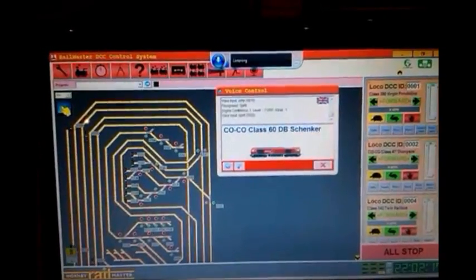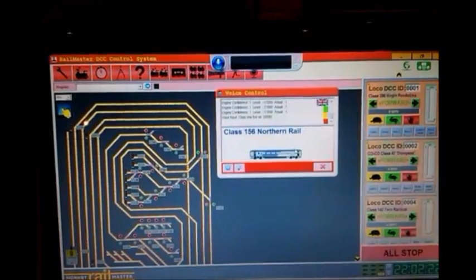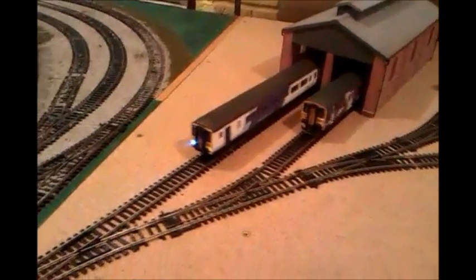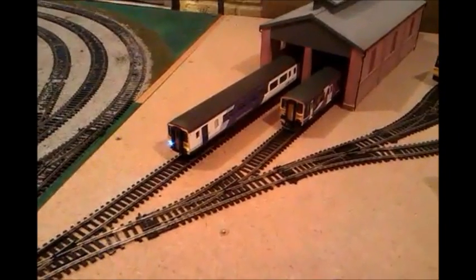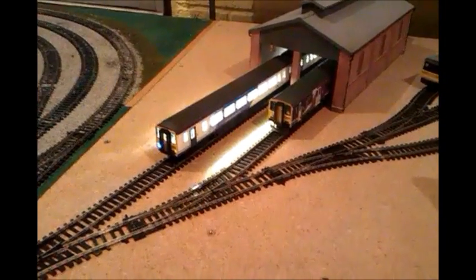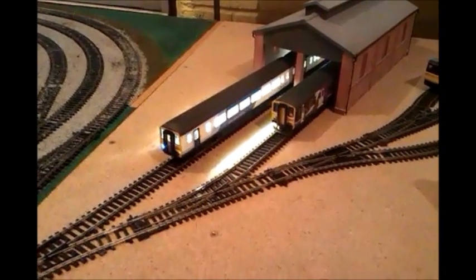So, Class 156. Lights on, Interior on, Sound on, Horn 1.